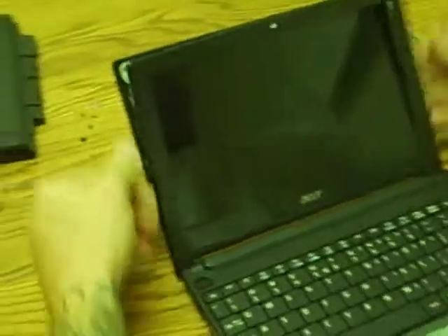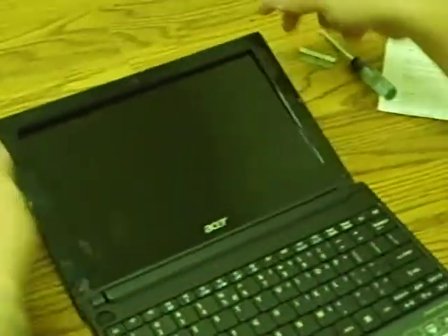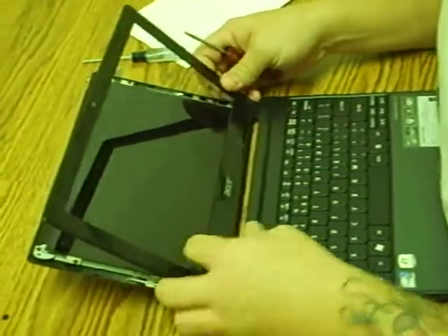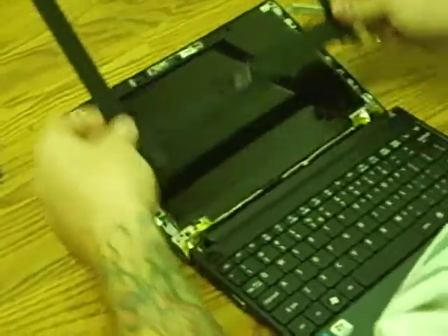Once you get that off, fold the screen as far as it will go down, then lift up with this and it pops right out. Now you have access to your screen.